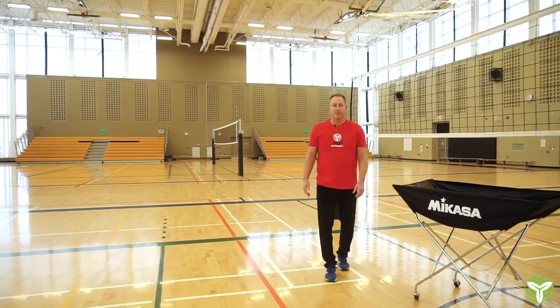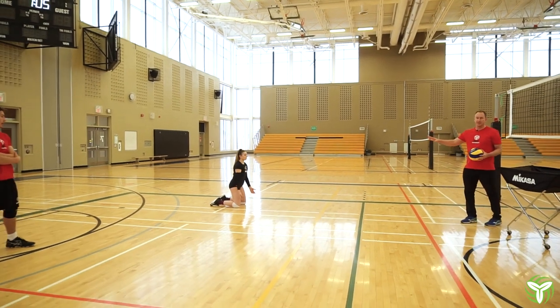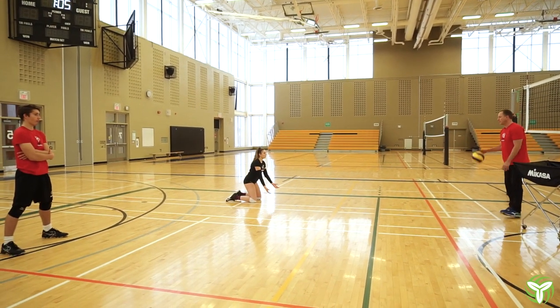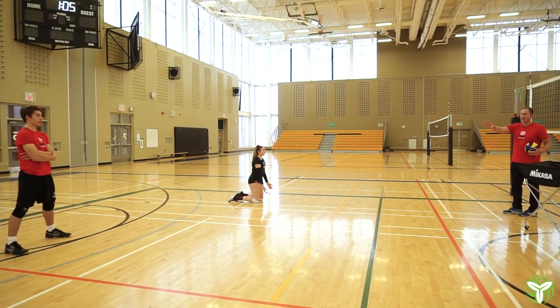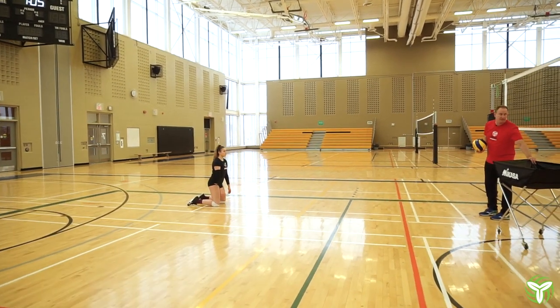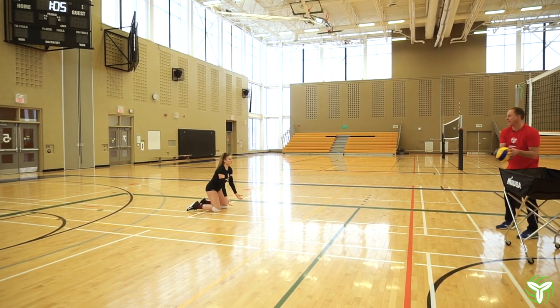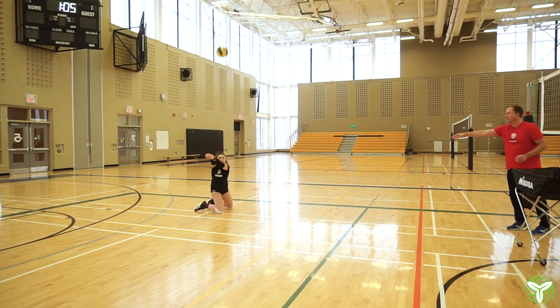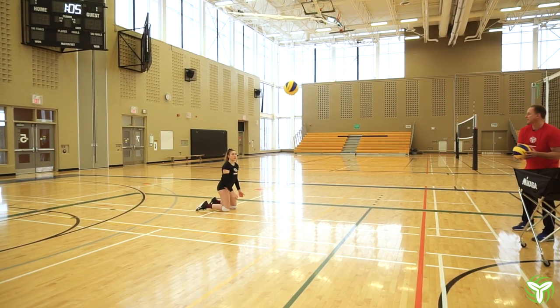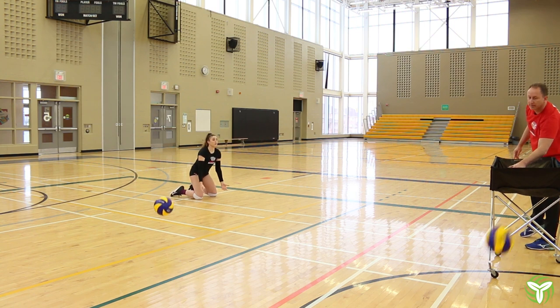This first drill we're going to do is start with the athletes on their knees, throwing the ball to one side or the other of their body so we get an angle to deliver the pass. We want to toss the ball so they have to reach, get the platform out, tilt the platform back to the target, and deliver the pass.